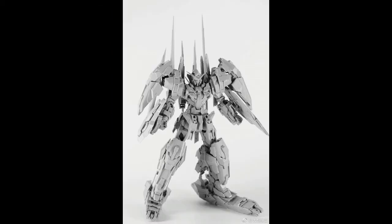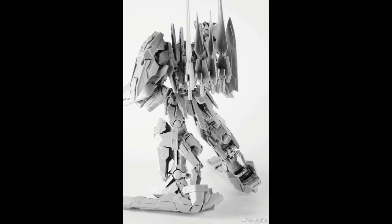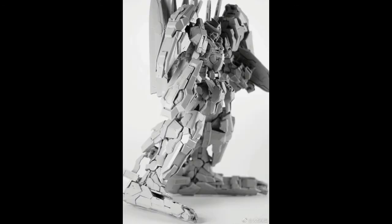I almost forgot — Taban also announced the Avalanche Xia, which was actually announced a couple of months ago after Dragon Momoko released theirs, but there wasn't much news until now. Finally we have some prototype pictures. The price was announced at 100 ringgit — the same as the Hyakushiki from my supplier. You can check the supplier link in the description.